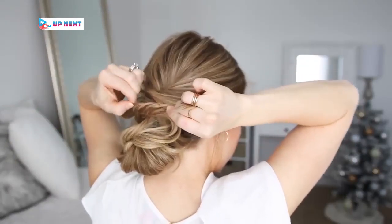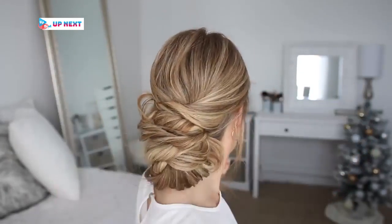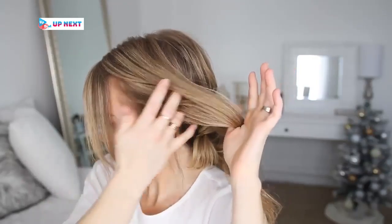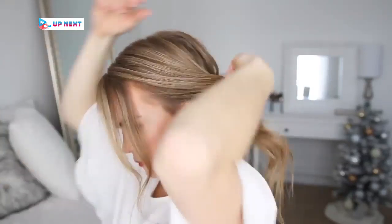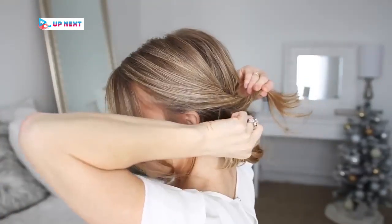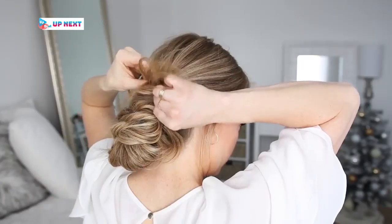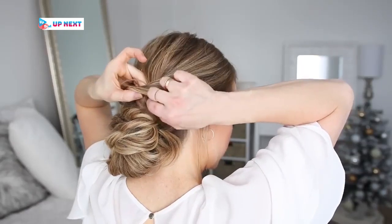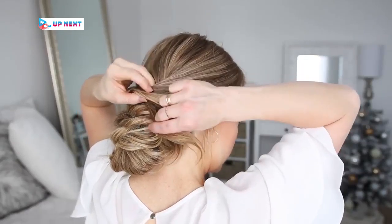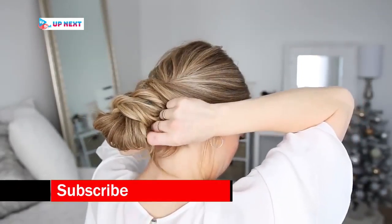Now I'm going to take the hair on the right side, spritz it with some more hairspray to smooth down flyaways, twist it together and pull on the edges. Then I'm going to lay it over the bun and tuck the ends underneath the twist from the right side, then pin it in place on the right side of the bun.